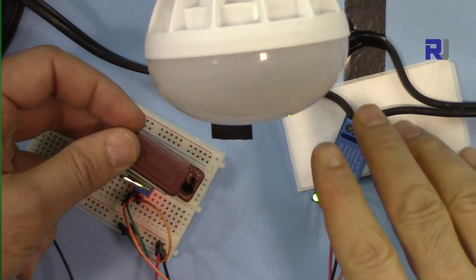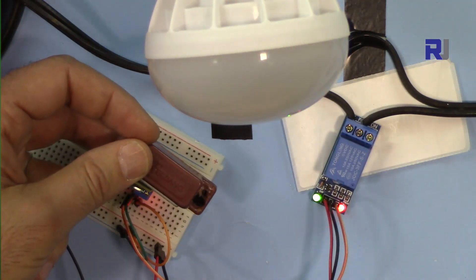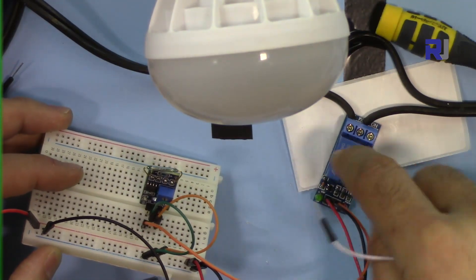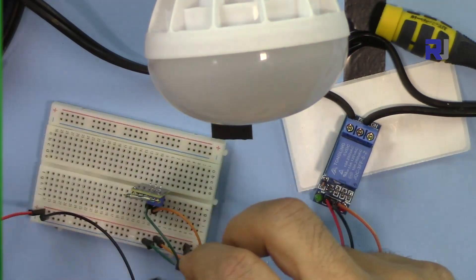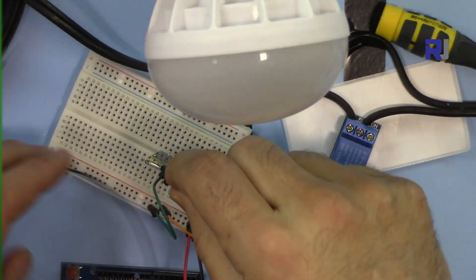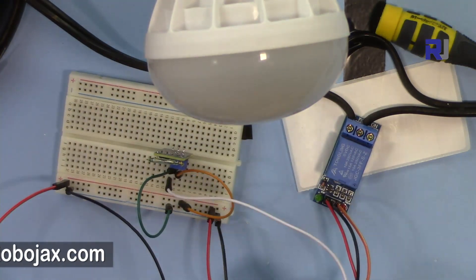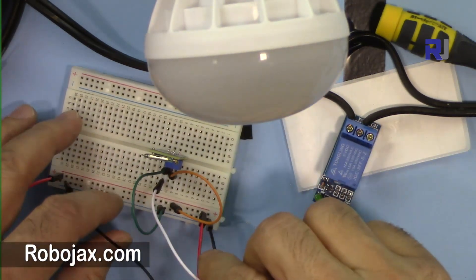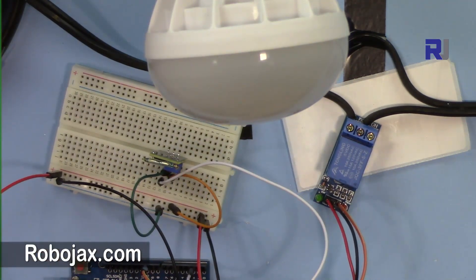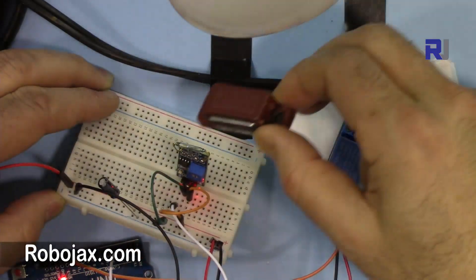So this works perfectly without Arduino. Now let's add Arduino so you can control timing and reverse behavior just by changing code, without switching wires. To use this with Arduino: the relay input is connected to pin 10, and the reed switch output is connected to pin 2 as the input.